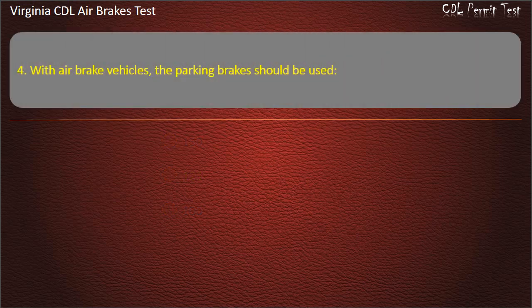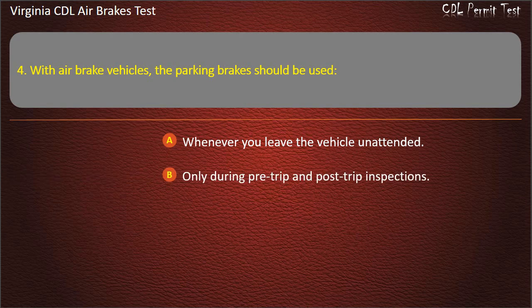Question 4. With air brake vehicles, the parking brakes should be used: Whenever you leave the vehicle unattended; Only during pre-trip and post-trip inspections; As little as possible. Answer: Whenever you leave the vehicle unattended.